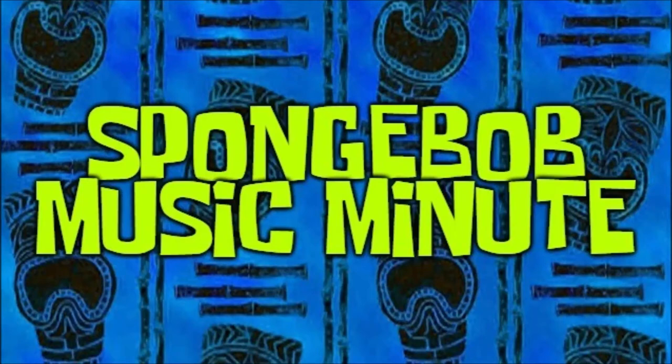And now for some soothing sounds from Squidward's Clarinet. Thank you, thank you. Welcome to Spongebob Music Minute. Today, we'll be going in-depth into the Squidward Clarinet tracks, and we'll do it all within 60 seconds.